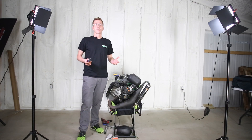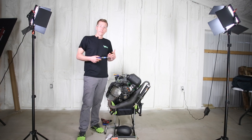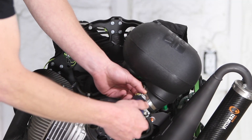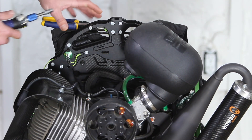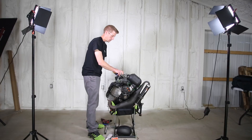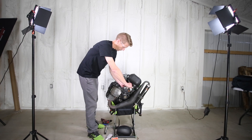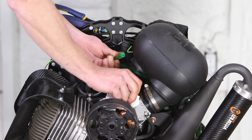Now let's start off with safety. Go ahead and make sure your engine is not running, and if you have a dual start engine, remove any batteries. First, we just need to simply remove the existing airbox, trying to catch any fuel that's going to spill out.